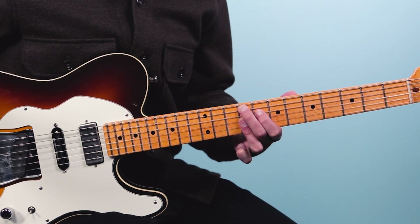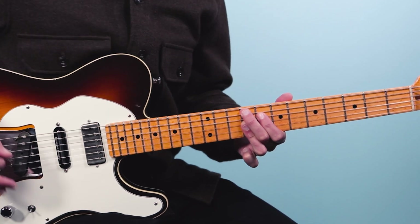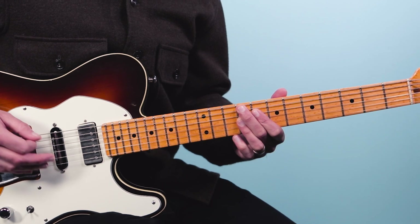All right, we're going to get straight into it here. The first chord is F sharp nine, and you hit that chord, and then you kick into the groove.